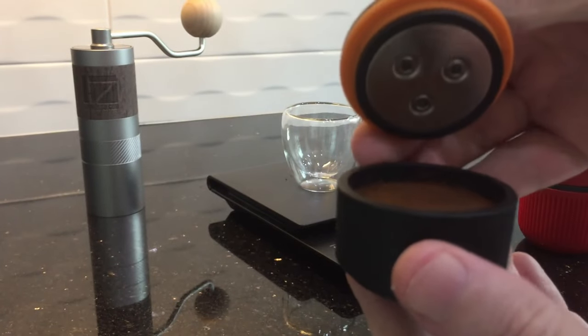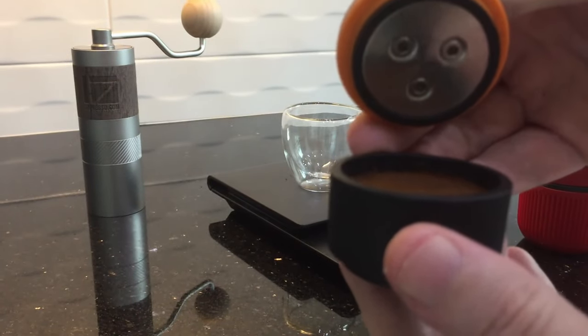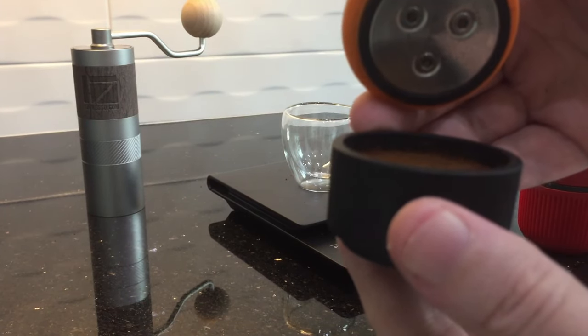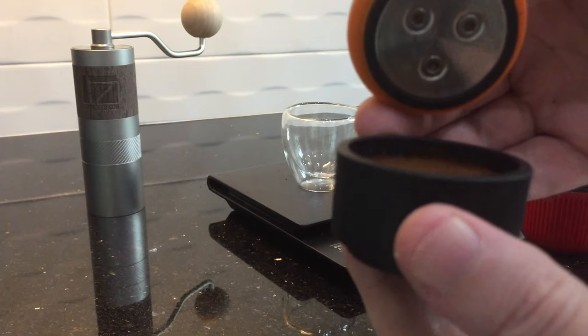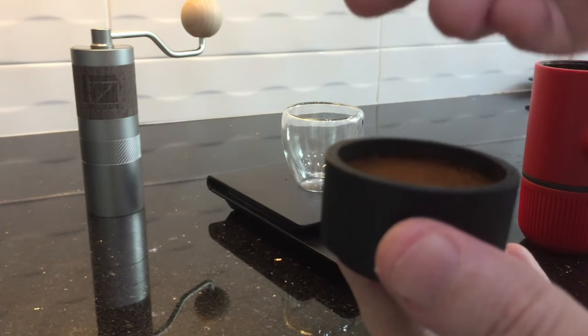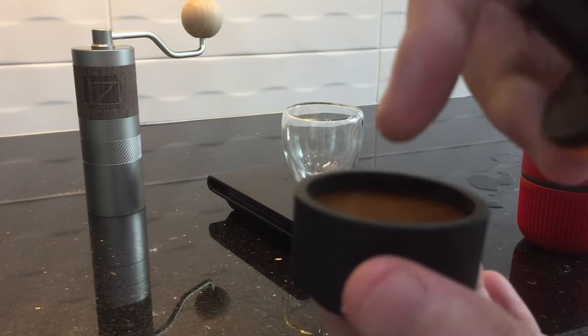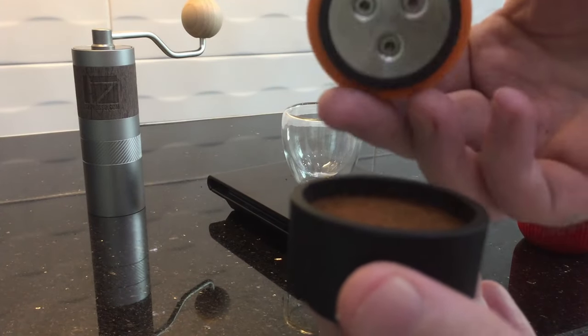So just be aware of that. You don't need to really force it down. If your coffee's a little bit more coarse, it can really help because the coffee particles allow the water to pass around them and they're not going to get stuck trying to pass through. So that's just a small tip there.